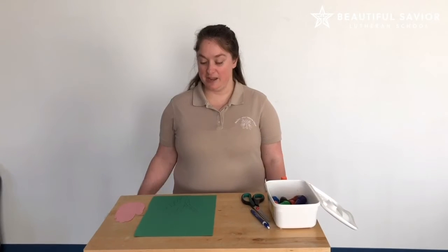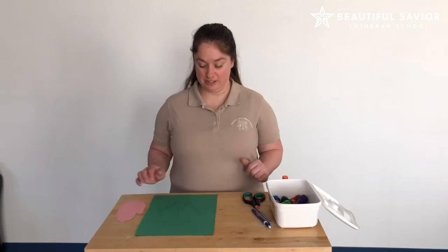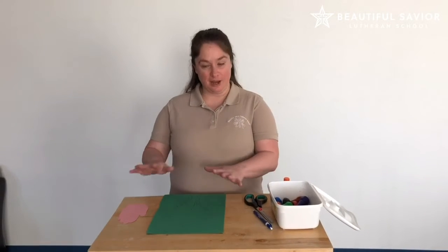Hello my infant families. Today I'm going to show you how to do an art project. We are going to do a flower.